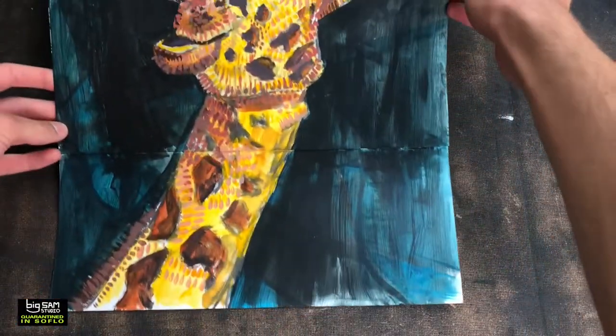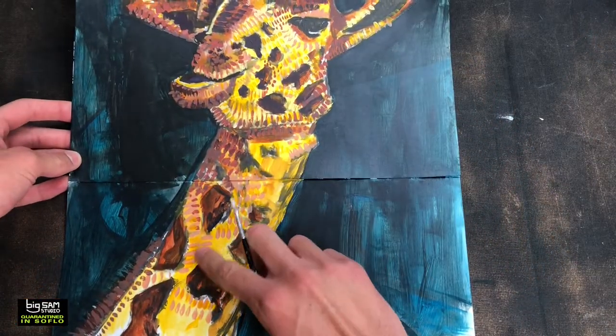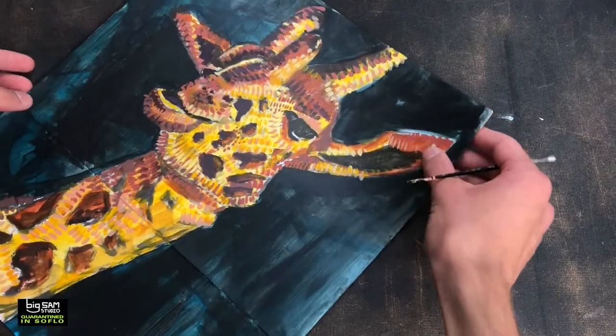We're getting there with this one. We're getting there. Starting to get the textures in there, you can see. Got my style in there. Let's go.